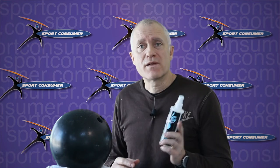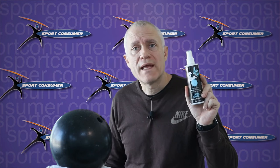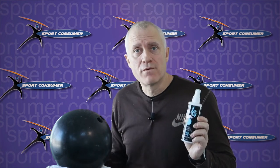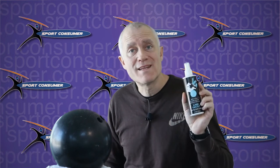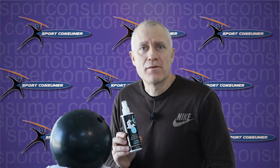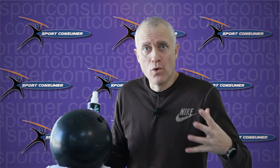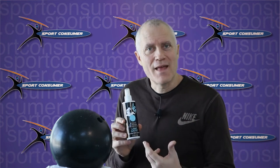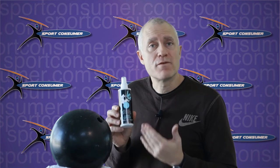Regarding a specific cleaner, we have one here called Lane Ghost. It's number one on our list at sportconsumer.com. That doesn't mean it's necessarily miles above the others, but we do believe it is the best. When it comes to bowling ball cleaners, you're not going to find that one is miles better than the next — there's just not that much room for differences, but there is some. And this is one of the better ones, especially for the price point.